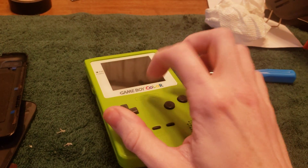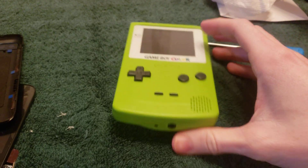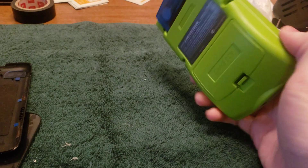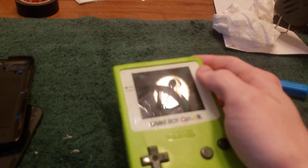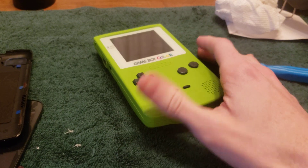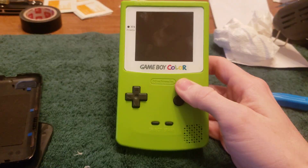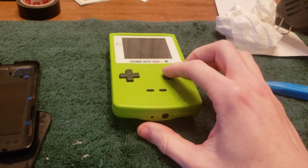I wish it had the black lens — this is a glass lens. They didn't have that because I paid $56 for the cut shell and the backlight kit off of AliExpress. It took about two months to get here, but that was a lot cheaper than other companies like Funny Playing and Retro Handheld.